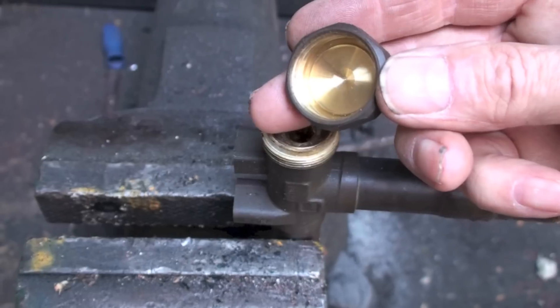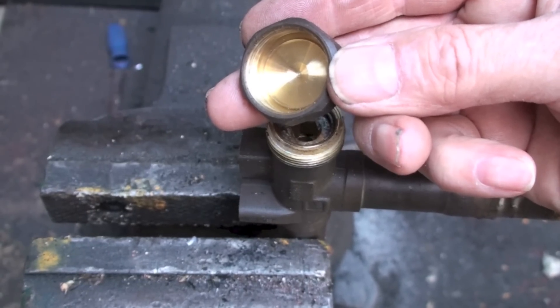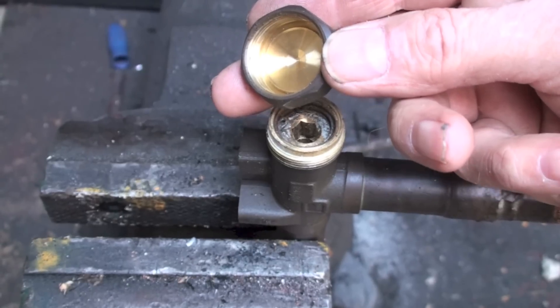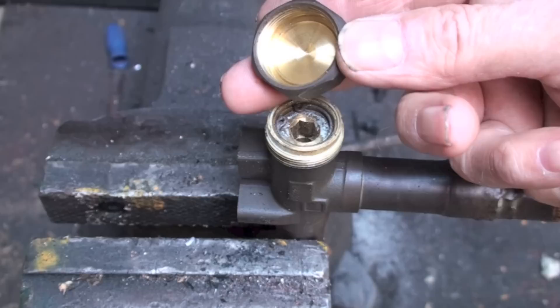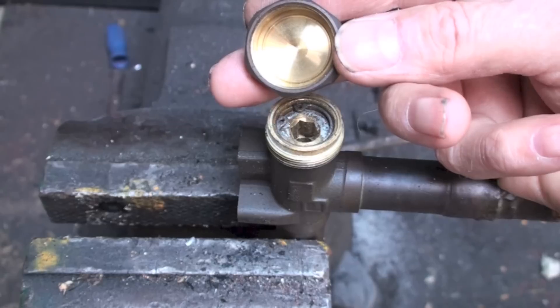I've actually had these caps that were tightened down very tight on high pressure systems — heat pumps — where the high side pressure has actually blown this cap off. I've seen it happen. So don't use this to seal. It's just more of a dust cap than anything else.